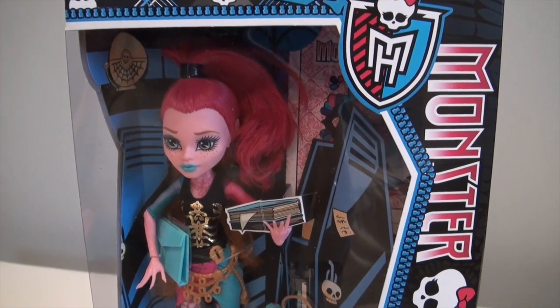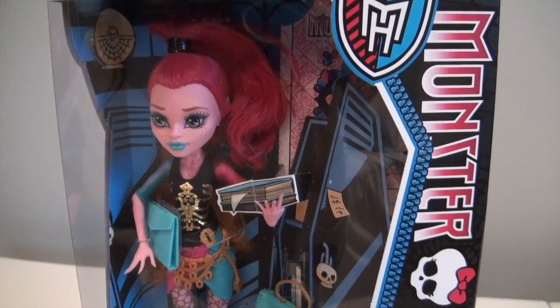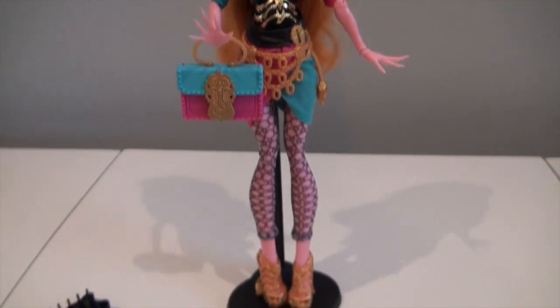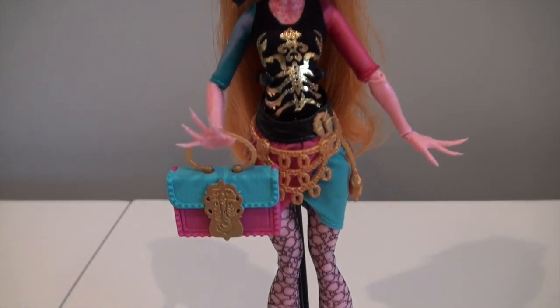Alright, so without further ado, I'm going to do some camera magic and pop her out of the box. Okay guys, we are back and Gigi is all out of the box. Now as far as accessories go, she does come with a stand, so that is excellent.